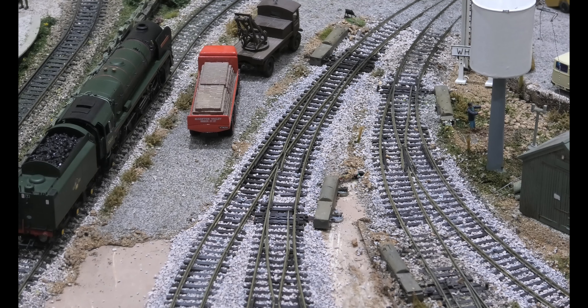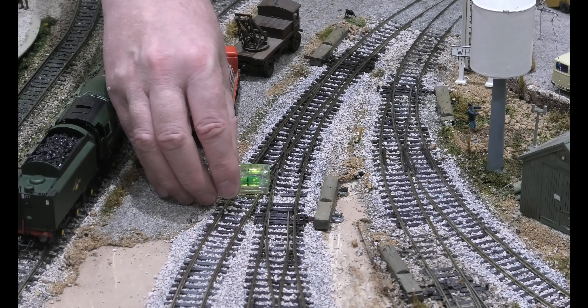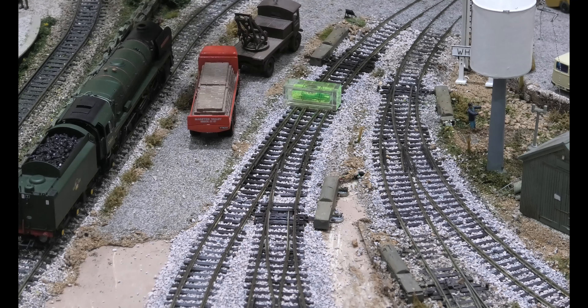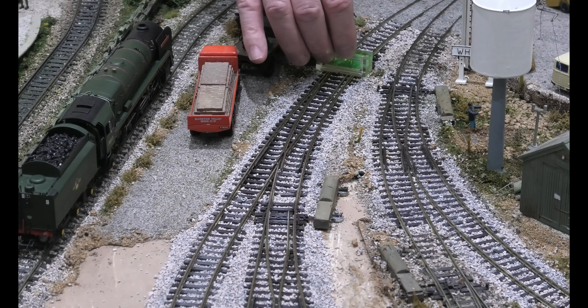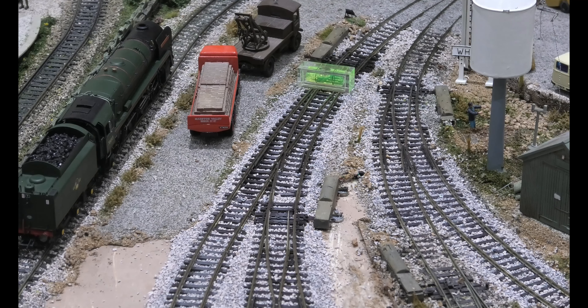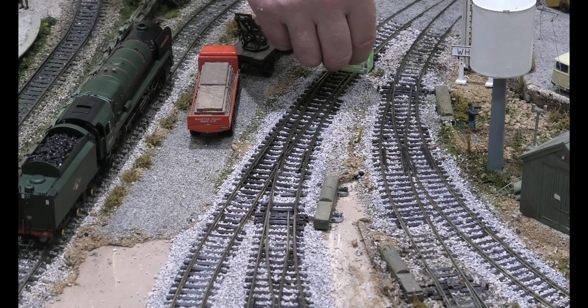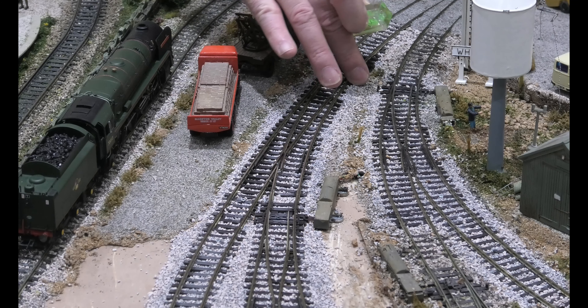Now we move on to the curve point, and as I've said it is so important that it is dead level — dead dead level. You can see there that is level, you can see there that is level, you can see there that is dead level. That is a fraction out, just a fraction. There — that's dead level. So from here, which is the length of the loco, it's dead level. That is within the boundaries of the spirit level, but I think I may have problems with that at a later time.